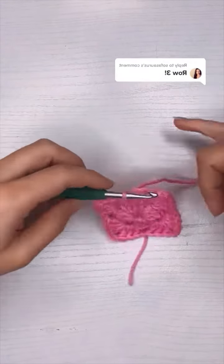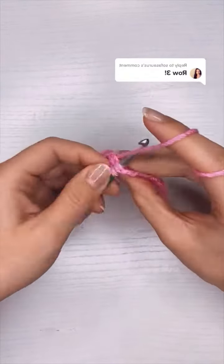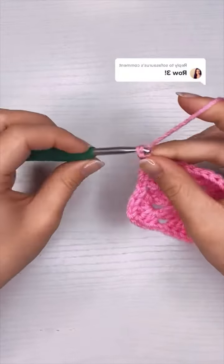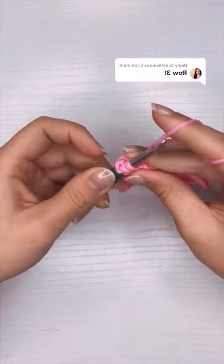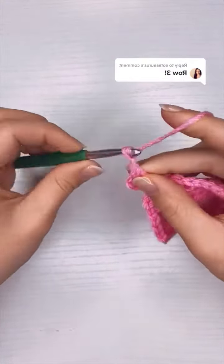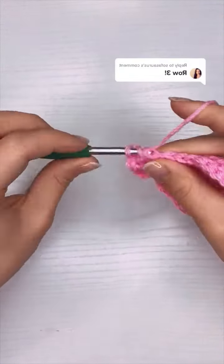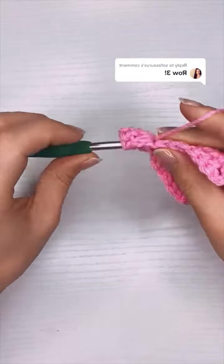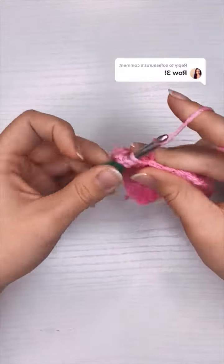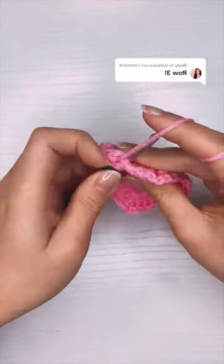Welcome to row three of the granny square. I'm going to start the same way I did for row two by slip stitching into each stitch across until I get to that first corner piece. Once I'm in the corner I'm going to chain three for my first double crochet, add two more double crochet, chain two for the corner, and then add three more double crochet for my first official cluster. After that cluster I'm going to chain one and then add three double crochet into the chain one space of the previous row — and that will be my first side piece.